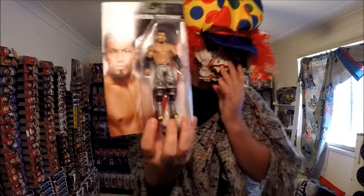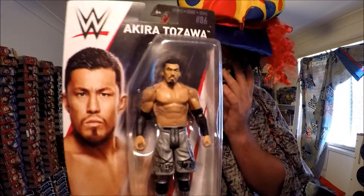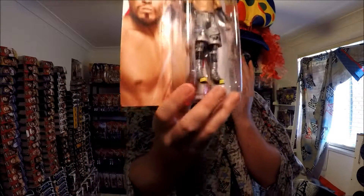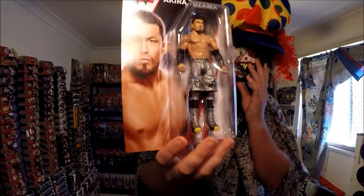The next one — I've got the full set. This guy is from 205 Live. This looks great, it's a great figurine, Mattel. That's excellent, everything looks good on him. Looks great!